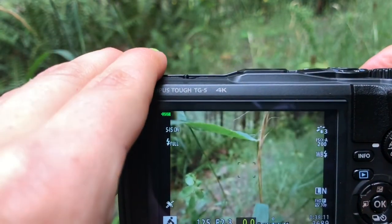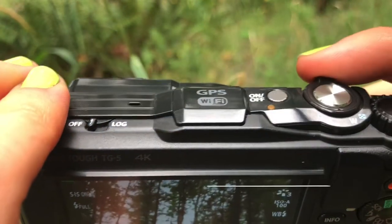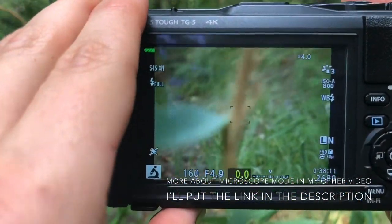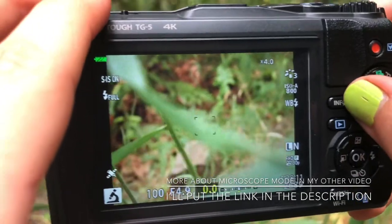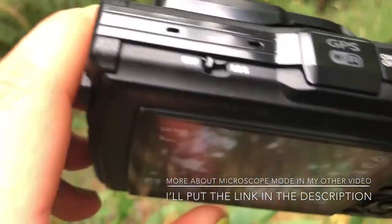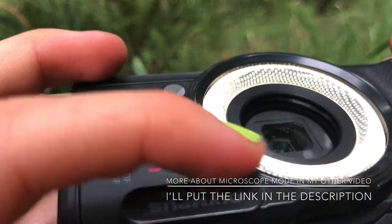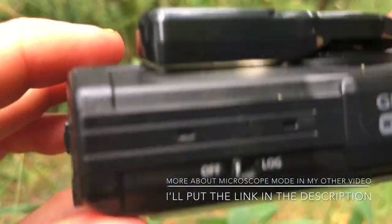Then how I get the clear shots is I zoom all the way in. Then you press the info button and turn the LED guide on. The LED guide — this thing right here — is very highly recommended.